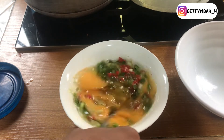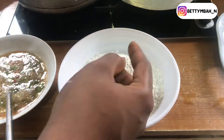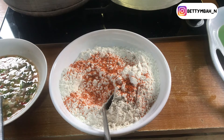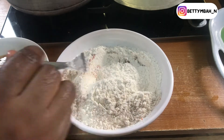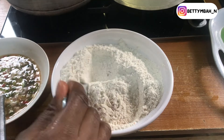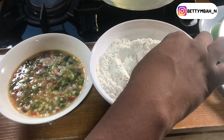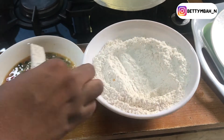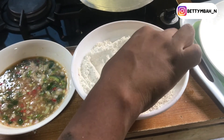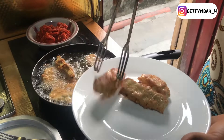After adding in all the seasoning and vegetables, give the egg mixture a good stir and set it aside. Now for the flour — in another bowl or plate, add your flour and season it very well. I'm adding seasoning cubes, a pinch of salt, black pepper, and a little bit of garlic and ginger into the flour. Just like with the egg mixture, add as much or as little seasoning as you like, then stir it very well.